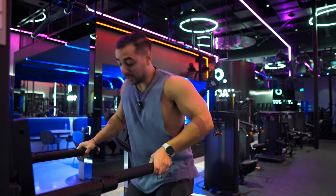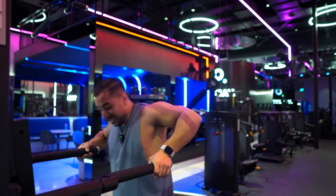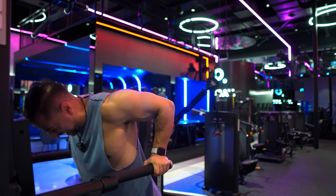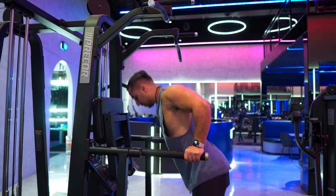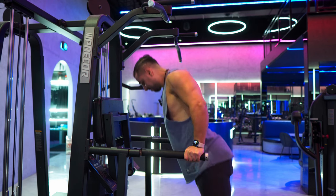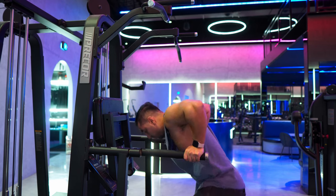I can't even do a rep more — I think I'm at 11. Let's just work on negatives. Believe it or not, even though I only did one chest compound exercise, my chest is more thrashed than even my shoulders. Final set — let's get it. Hopefully I can do more than 11 without having to solely rely on negatives.